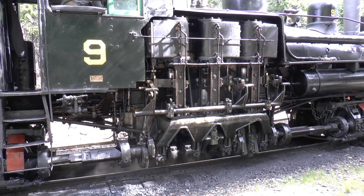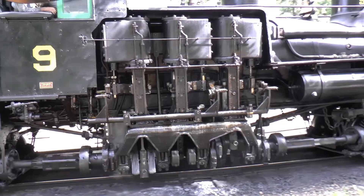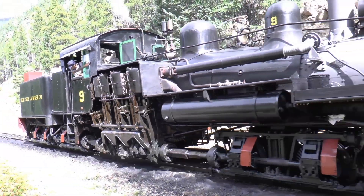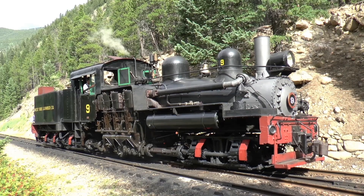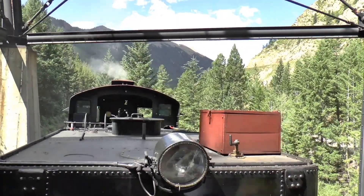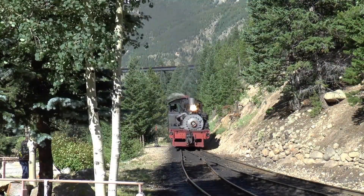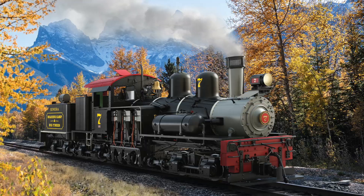Today I want to show you something truly fascinating: the Shea locomotive. It's part of LGB's brand new 2025 product lineup. These locomotives aren't just models, they're pieces of history. Back in the late 19th century, Shea locomotives were designed to haul heavy loads through tight curves and over rough tracks in forests and fields. They were built tough to handle extreme conditions, and now you can bring that legacy to your garden railway.